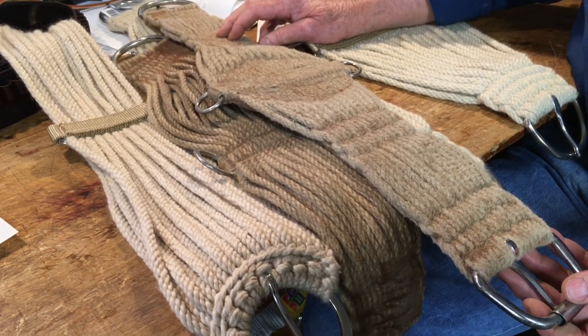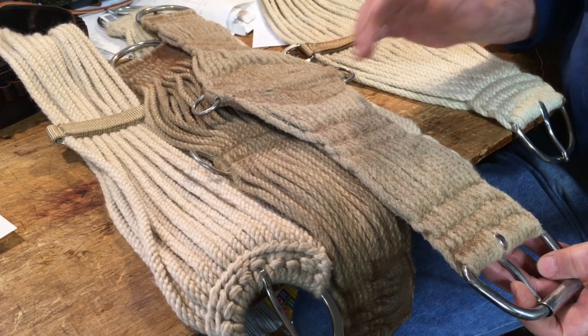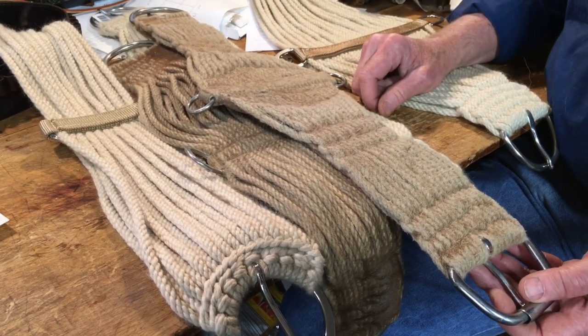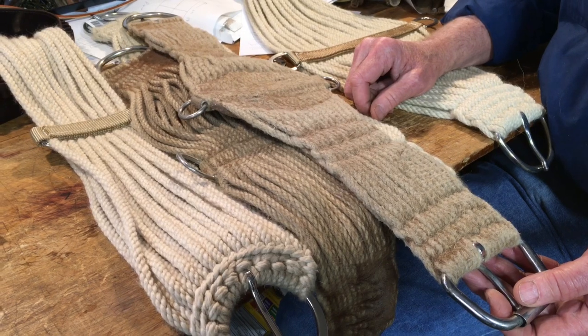So your nice, soft, supple cinch that you had, if you don't take care of it, turns into a cinch that could rub or be uncomfortable for your horse.